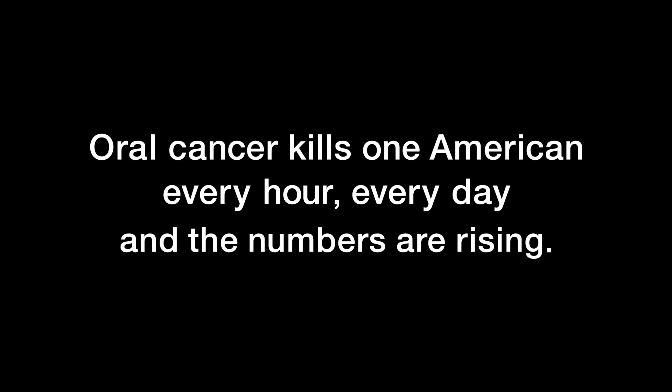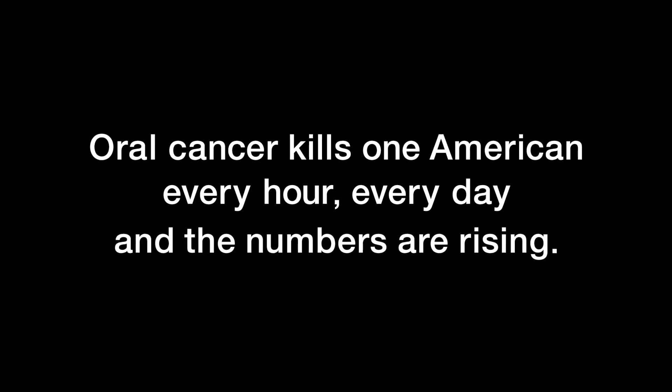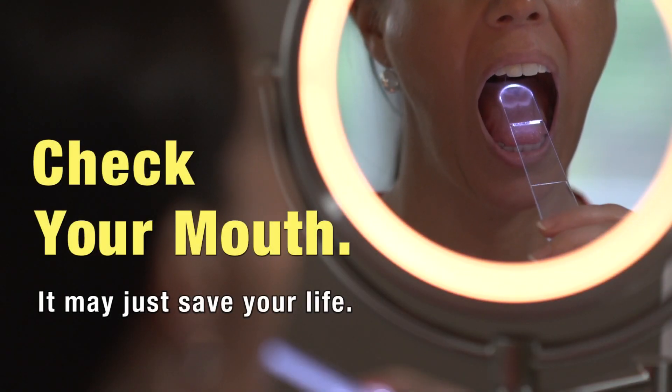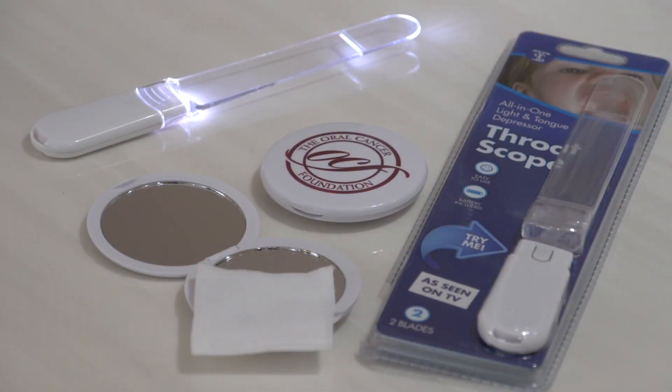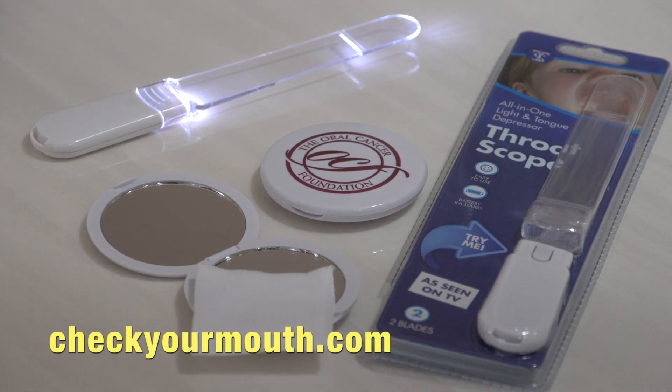Oral cancer kills one American every hour every day, and the numbers are rising. Want some life-saving advice? Check your mouth. Here's what you'll need: a handheld mirror, a throat scope — an all-in-one illuminated tongue depressor — and a piece of gauze. Visit CheckYourMouth.com for further information on tools used in this video.